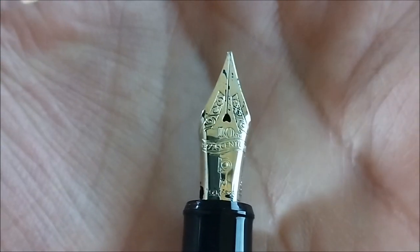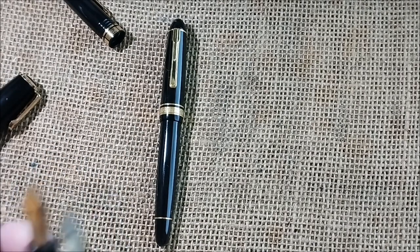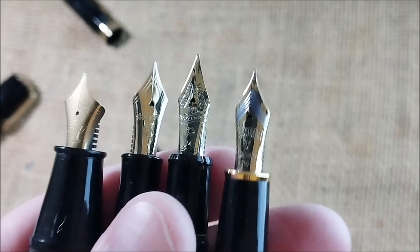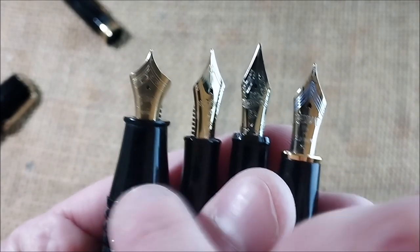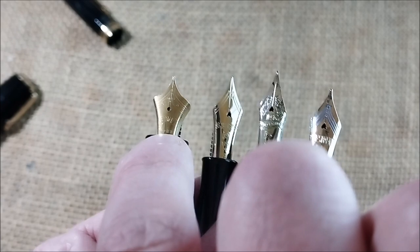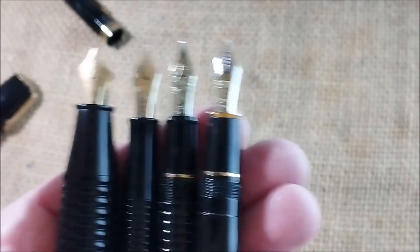The nib on this pen is also very different — it's a special nib, also with a breather hole with a distinctive shape. So at this point I have the President, the 3776 Gathered, and the Glamour — which is the strangest one in this set, because it actually takes international short cartridges and it doesn't have the breather hole. This is the only one with a steel nib, though it could originally be found with a gold nib. So we have three or four different Platinum nibs here.